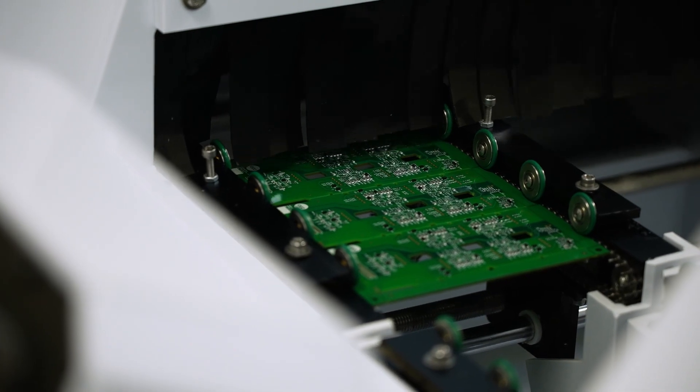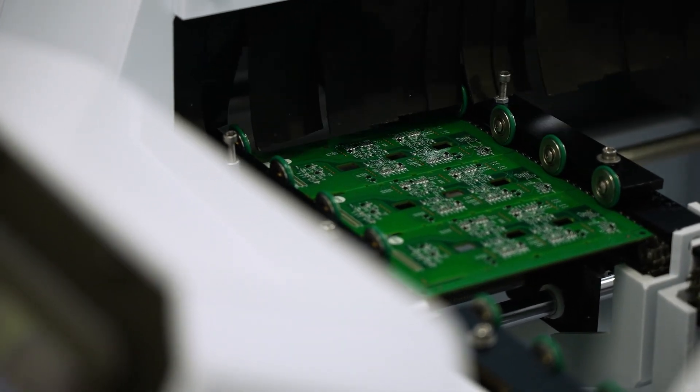Then we take it through the last stage, which is the drying stage, so it comes out of that process completely dry. Our boards are spotlessly clean — way above the IPC standards.